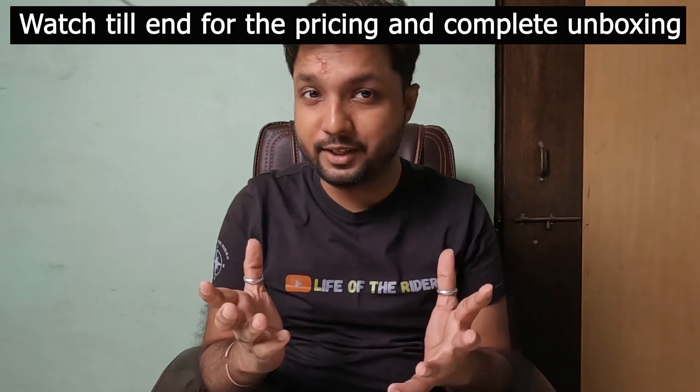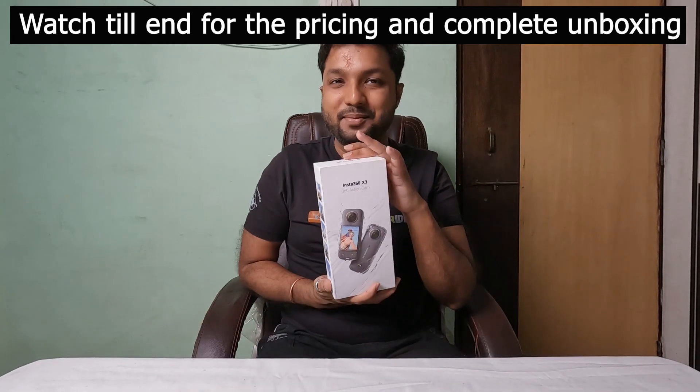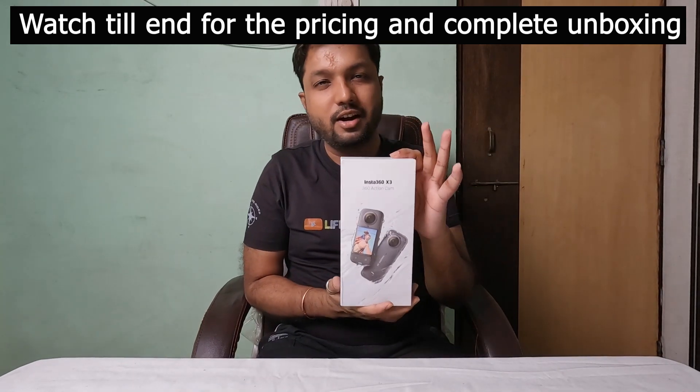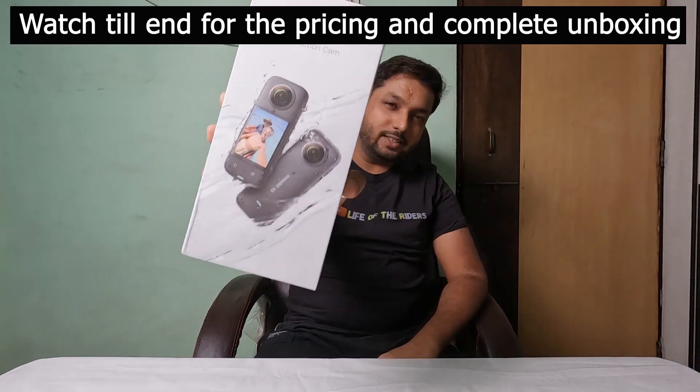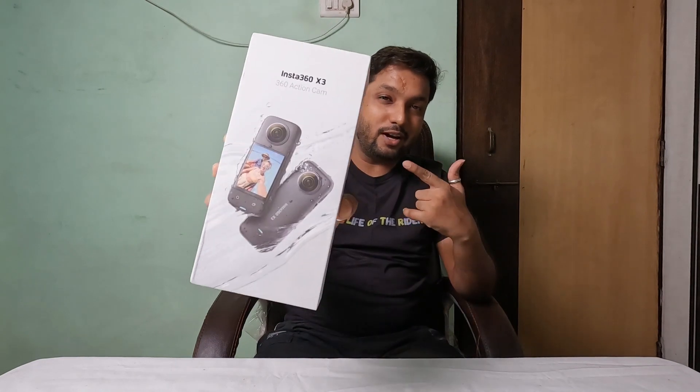Hello guys, this is Rippin Singh. Welcome back to my YouTube channel Life of the Riders. Today I am going to unbox this cam which is called Insta360 X3. This is my next gear which is going to be on my list, and today we will unbox it.